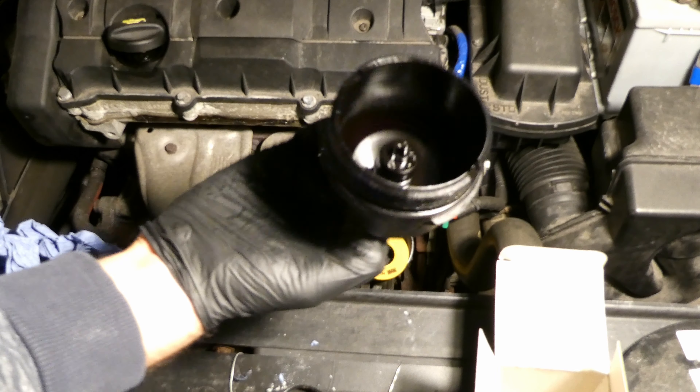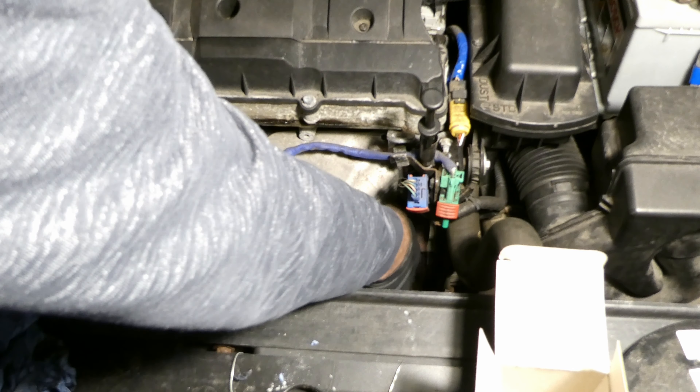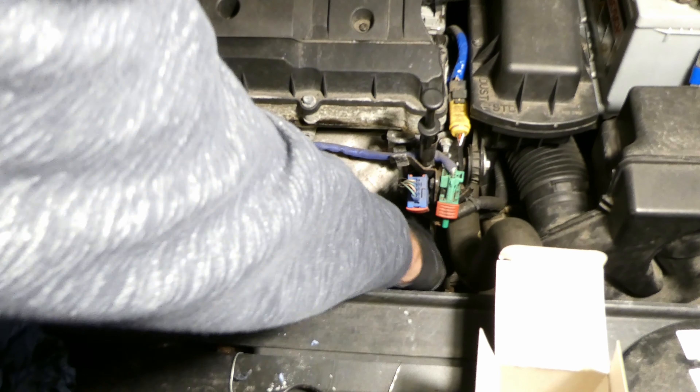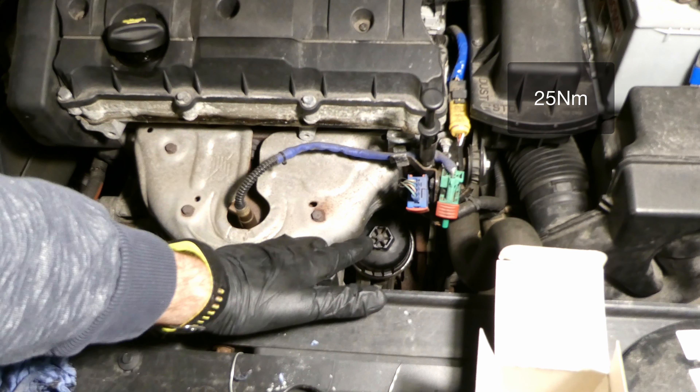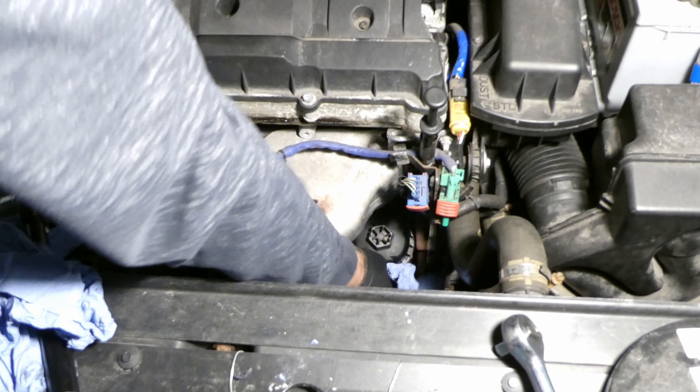The filter goes on top of the spring - there's a little spring there - and then you put it on. The tightening torque is 25 newton meters. Mop up a bit around it if there's any oil.